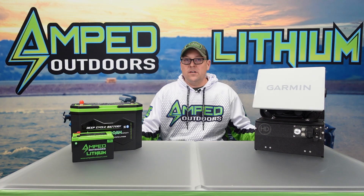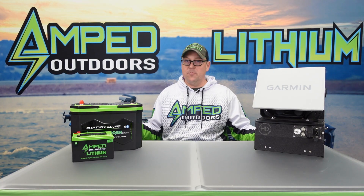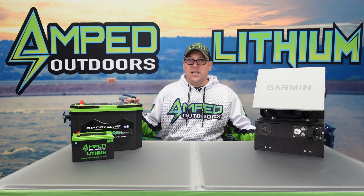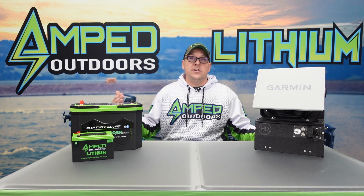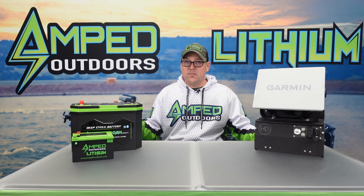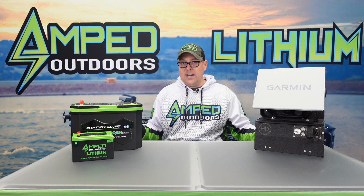The number one reason we typically see battery failure — and that could be lead acid, AGM, or lithium — is due to not storing it properly. The batteries may have a label on them that says maintenance free. Sure, you don't have to fill them, but you still do have to properly care for these batteries, especially if they're going to be sitting an extended period of time.